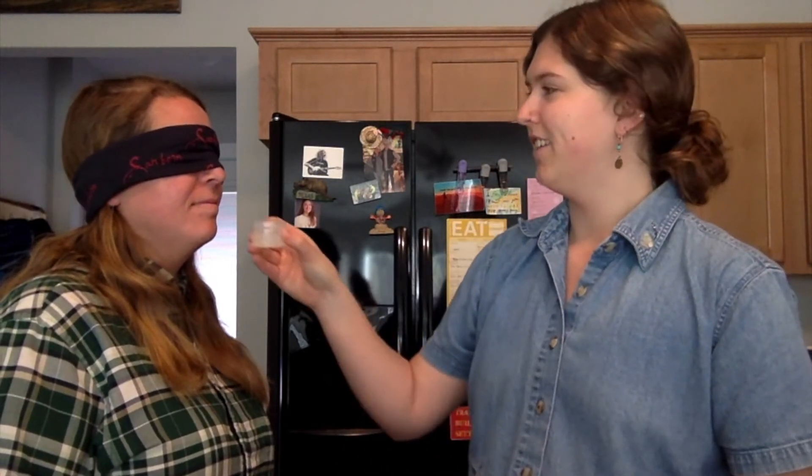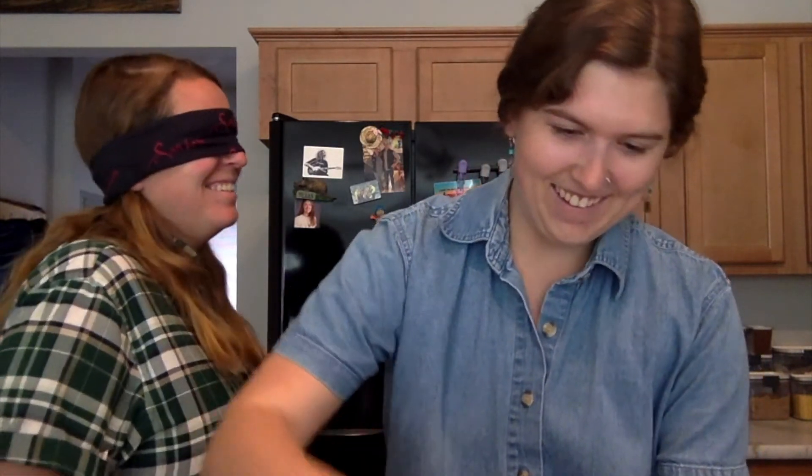Now we're going to go for number two — let's see if this one's harder. I can't smell anything. Can't smell anything! Is it nothing? It's not nothing — that would have been a good trick. We're going for number three out of six, just so you know. Halfway there.